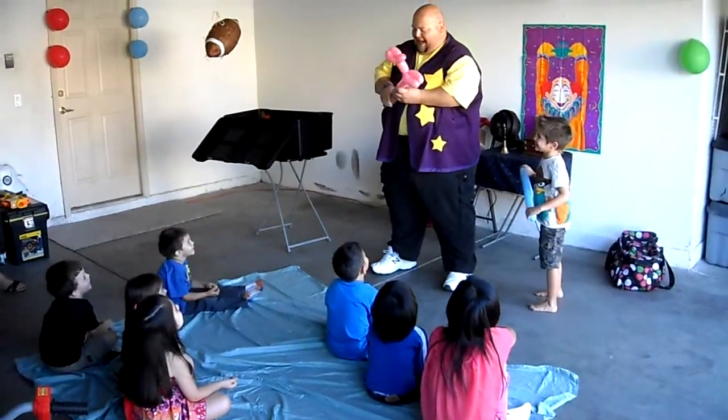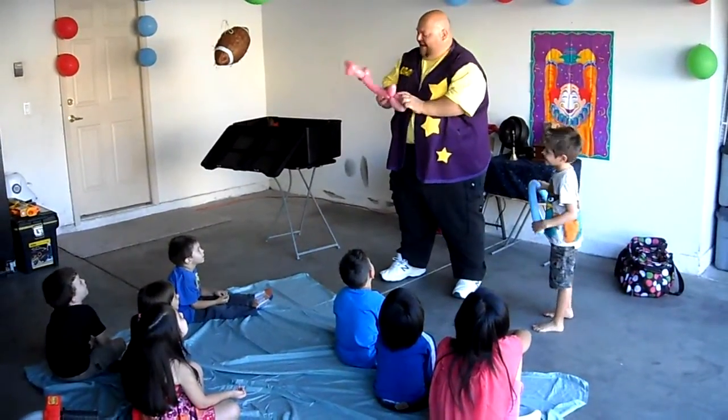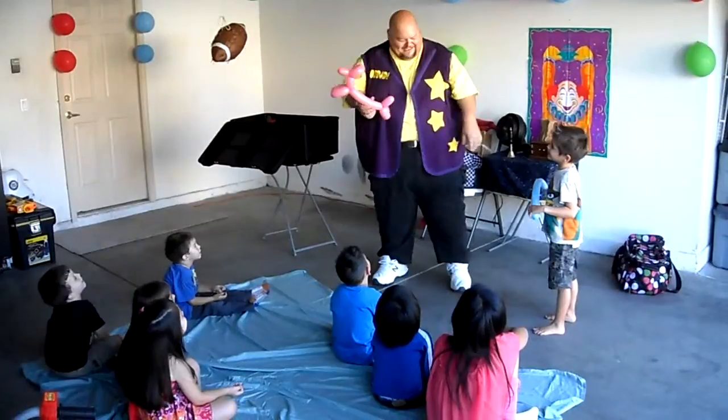Now, then we'll make the back legs. And there's the puppy dog. Yours should look just like that.